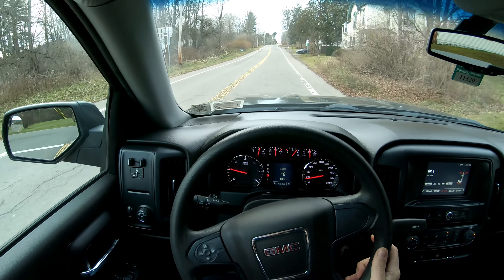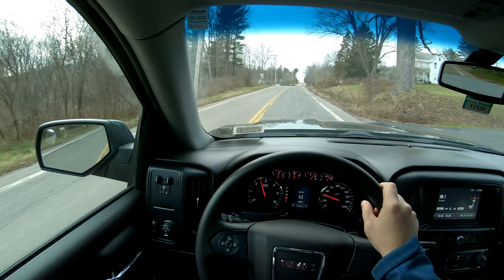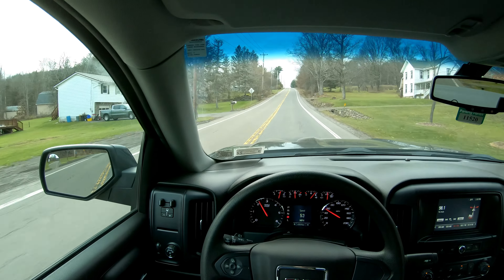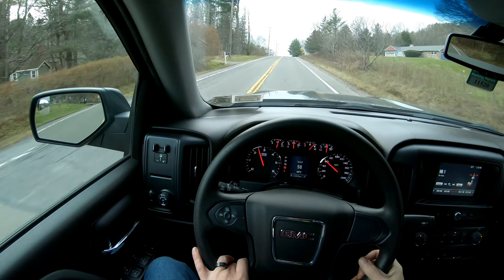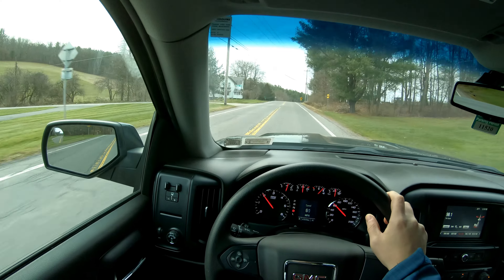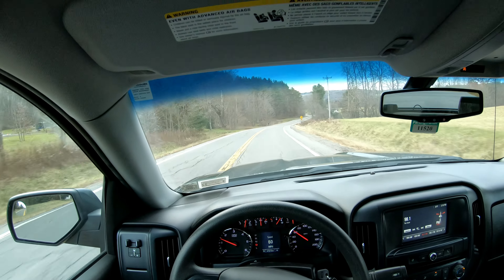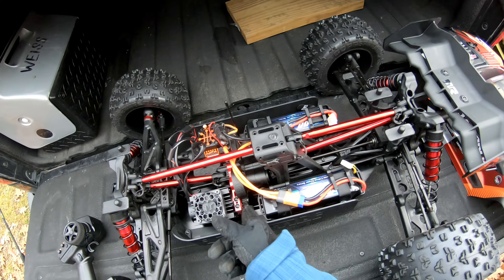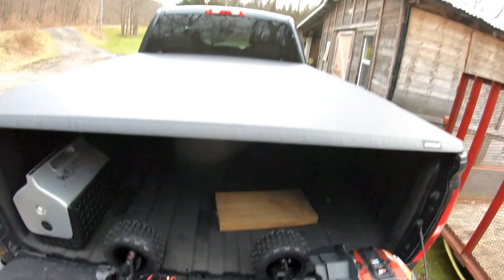I'm running two of the 9,000 milliamp hour 100C Z batteries, so those have some weight to them — with those in the truck it's definitely a little portly. The last thing worth mentioning is that I went up from a 23-tooth to a 25-tooth pinion. A lot of people talk about this truck being disappointingly slow out of the box, so hopefully with that pinion and upping the punch from 3 to 5 we'll have woken it up. Also, when I took it apart from the factory the mesh between the pinion and the spur was really really tight, so check your trucks.